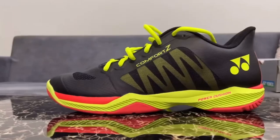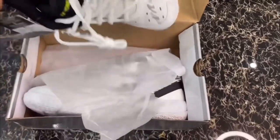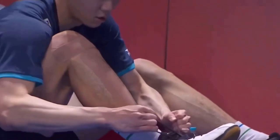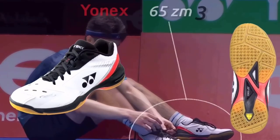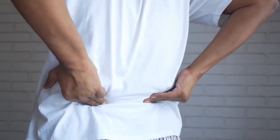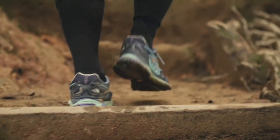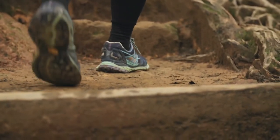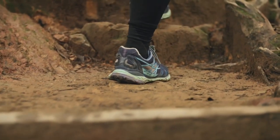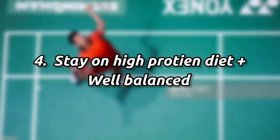My third point is choose the right shoe. This can be a reason for your back pain and knee injury — not using the right shoe that suits you. I've already made a video on this. Other than badminton shoes, you also have to focus on your running shoes, because it helps you prevent potential long-term damage.